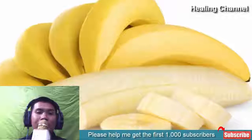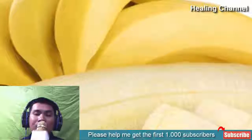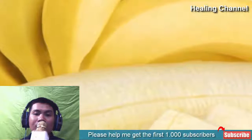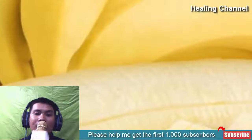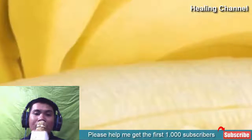Banana also helps to soothe and nourish the peeling fingertips effectively. You can mix a teaspoon of mashed banana with a teaspoon of milk cream and apply it on your fingertips. Keep it for 15 minutes, wash off with cold water, pat dry, and apply petroleum jelly on it. You can follow this remedy daily for faster results.